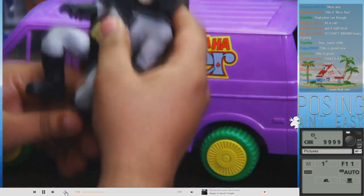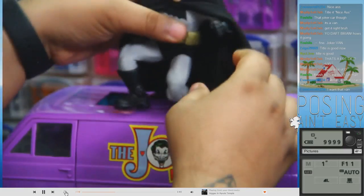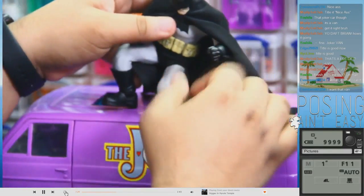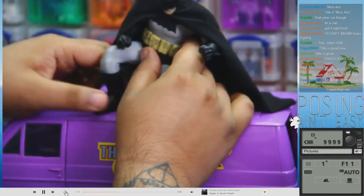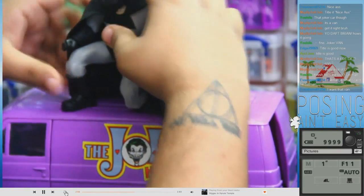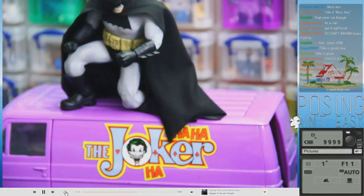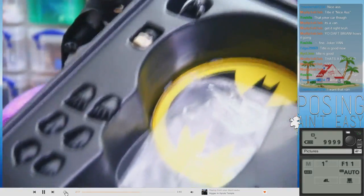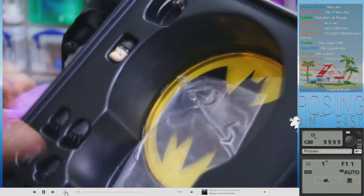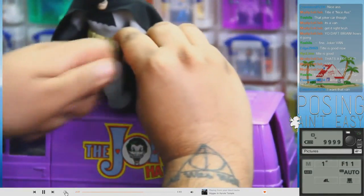Maybe I could do where he's kneeling — that's probably better. Actually, I got a good idea. This figure came with a whole bunch of different hands and stuff, so I'm going to get him with the hand with all the batarangs in it.